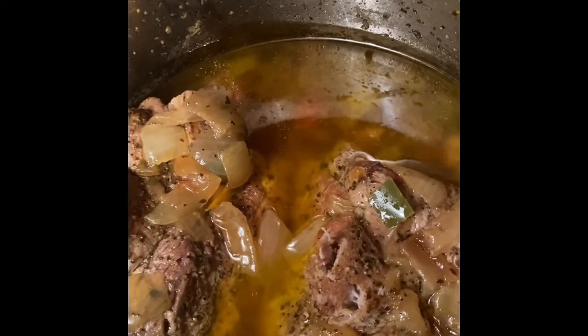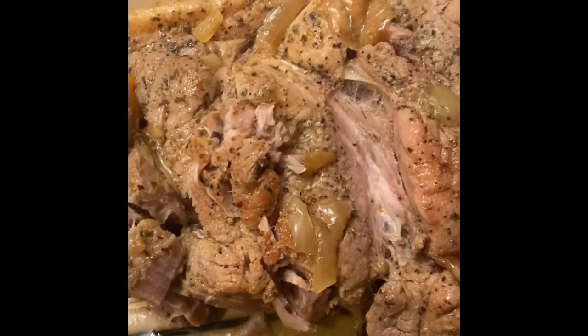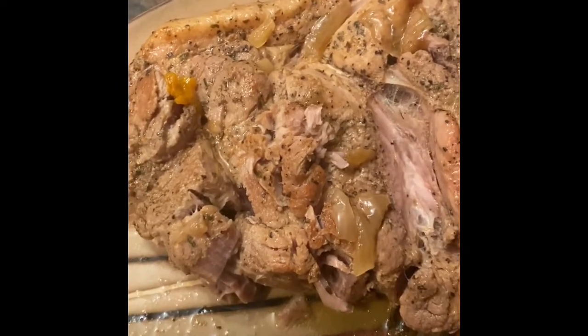I cooked this roast for 50 minutes in the Instant Pot and it's tender like butter. I even used a plastic fork to cut it just to show you how tender it is. Season to perfection — it seals in all of your seasoning. You see that? You could just cut it with a little plastic fork. This is my favorite piece of equipment in the kitchen ever.